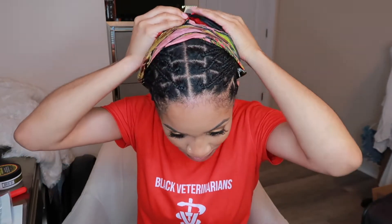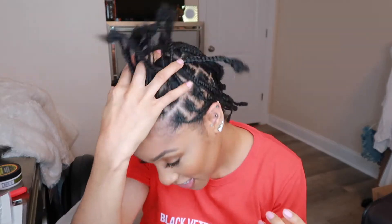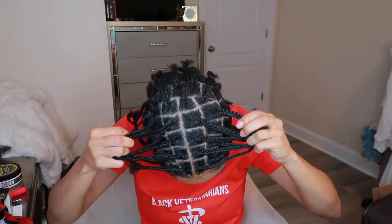I already did my plaits — clean parts, hair is not curling up, Murray's is that girl. I worked really hard on these parts, standing in front of a mirror for like three hours. All I did was just some regular three-strand braids — a regular plait. And this is my braiding pattern.